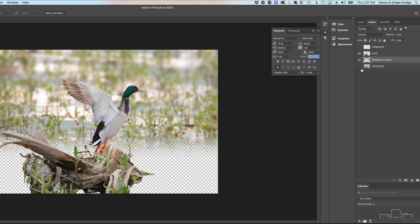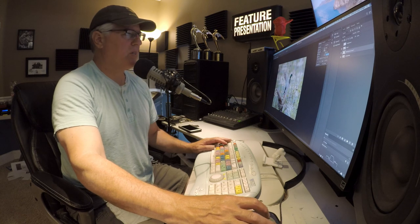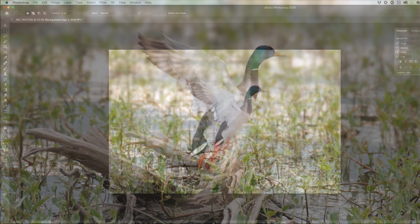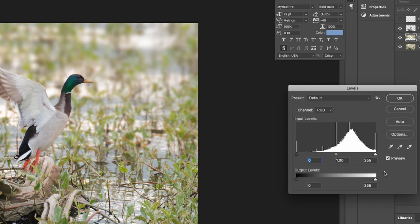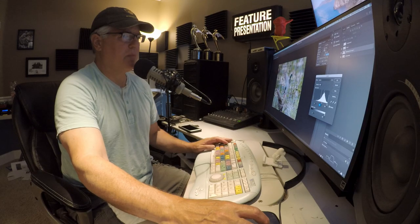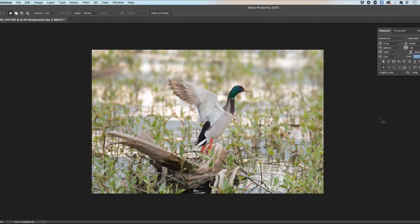I want to do one more thing — I'll bring up the untouched image just to help me see what I'm doing. I'm going to darken the background image: Image, Adjustments, Levels. The Levels histogram's mid-tones control here — if I take those down, it keeps the background from competing in brightness with the duck. Down at the output levels, I'll bring the whites down just a touch, not too much. Here's before and here's after — that's a whole lot better. Things are just starting to come together.